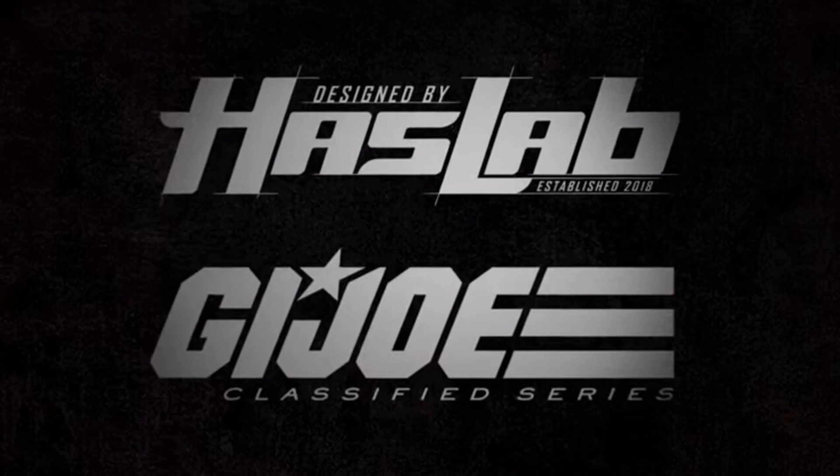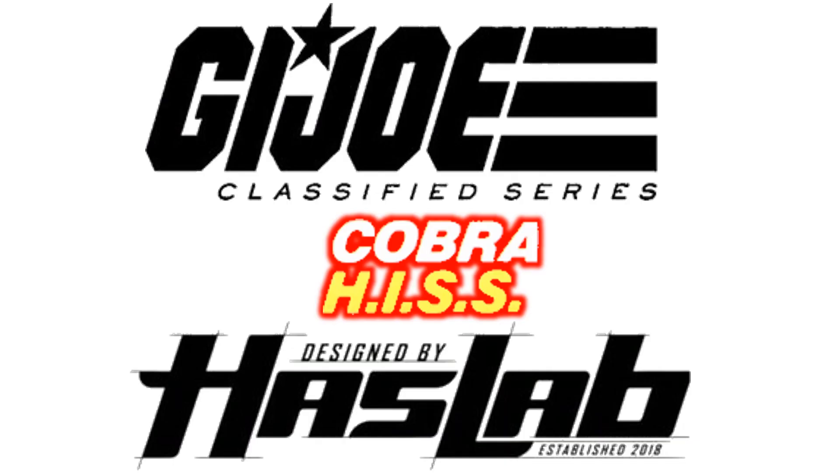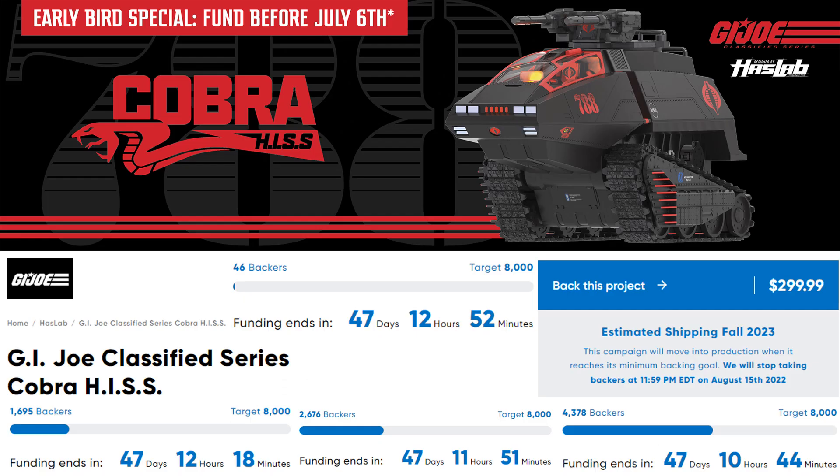Hasbro is showing off a Classified GI Joe — and it's the Cobra HISS! The Cobra HISS is our GI Joe Classified Haslab project and it did fund. Early bird funding was before July 6th — it's gone now. Anybody who already funded will be getting an extra figure. Within the first couple minutes there were 46 backers, within an hour 1,600 backers, two hours 2,600 backers, three hours 4,300 backers — already over half funded.